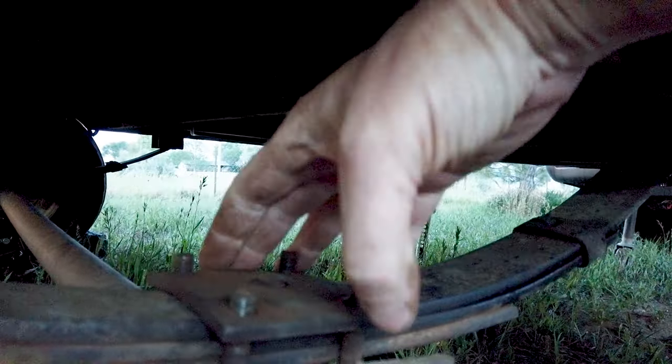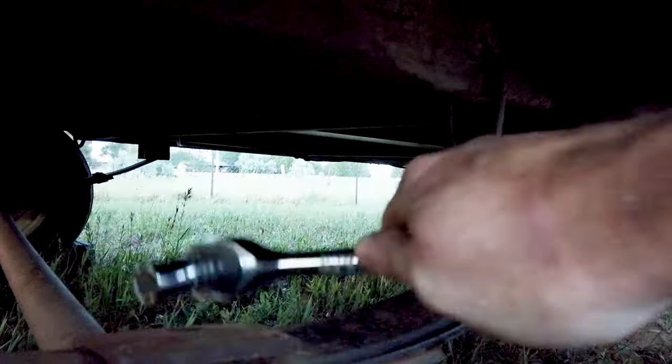I then did a bunch of research on which axle to buy. I found the one I wanted at Northern Tools. Now if I would have known then what I know now, I would have never ordered it from Northern Tools.